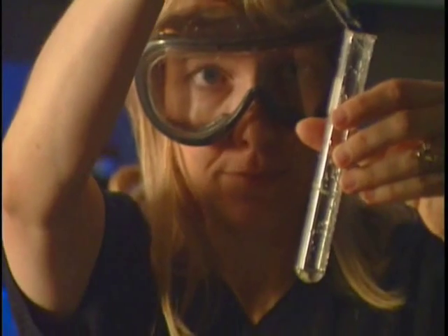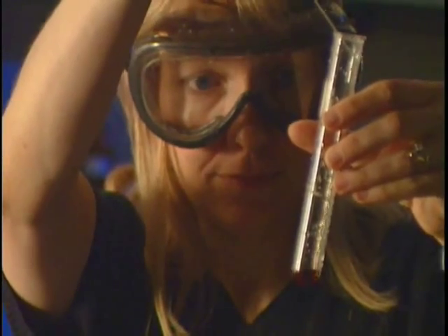I was surprised that the chemical breakdown did not indicate beeswax was used, because traditionally in encaustic painting it is unmodified, unpurified beeswax — because that's what they had available.